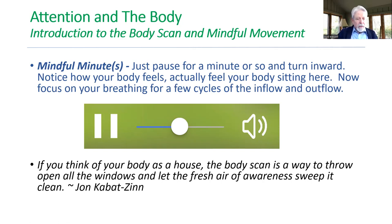Quick quote: "If you think of your body as a house, the body scan is a way to throw open all the windows and let the fresh air of awareness sweep it clean." That's actually from an article I'll send with today's lesson by Jon Kabat-Zinn.